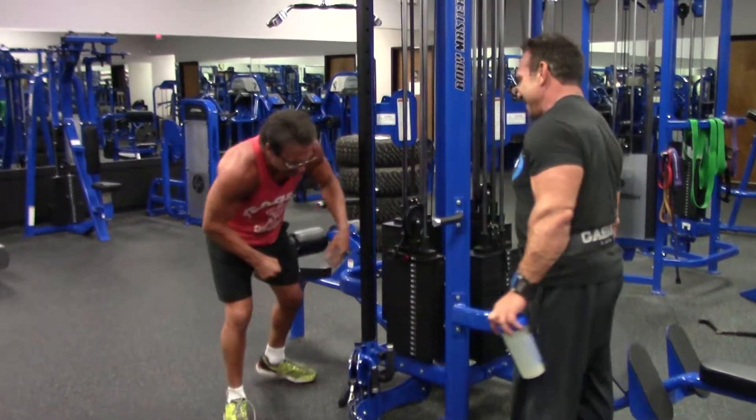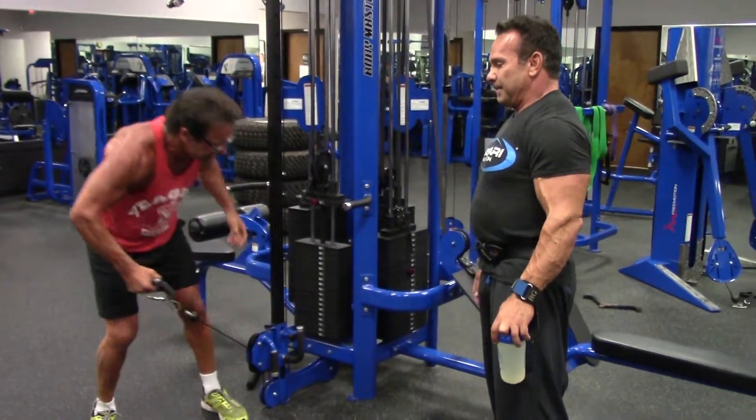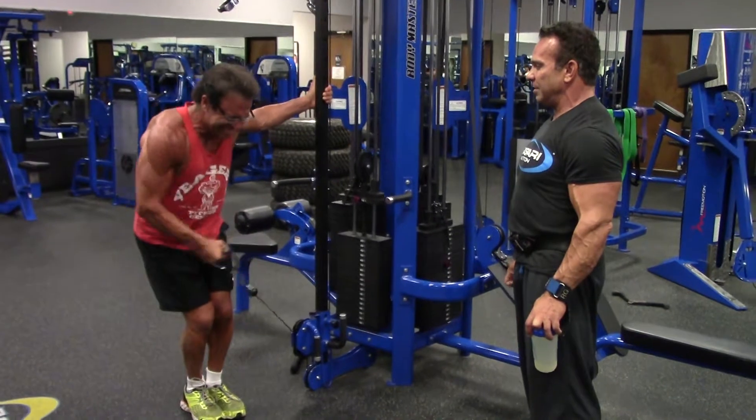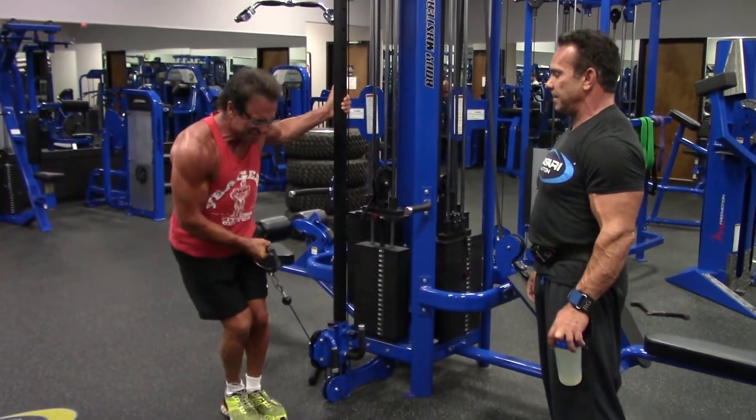I'd rather get the reps here. Let's do it. Lean. That's it — hit that delt. Hit that delt. Good.